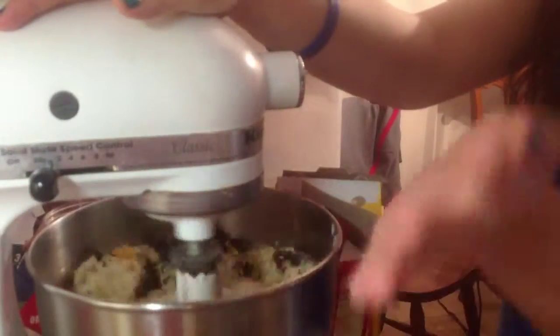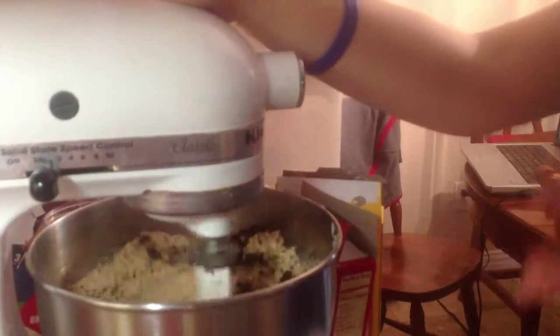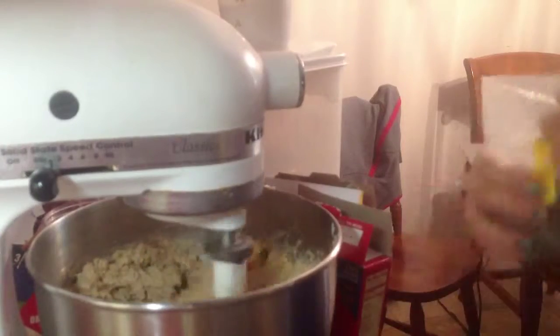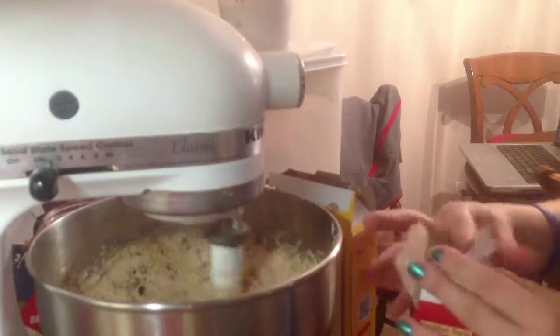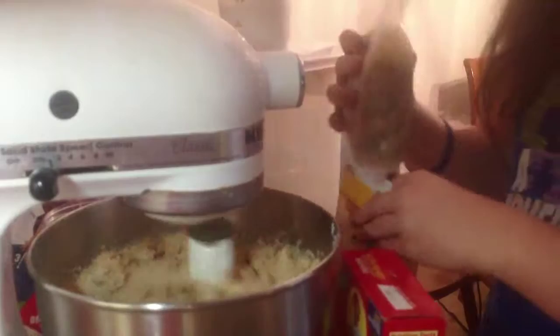If you think your stand mixer can handle it, stir the raisins in with the stand mixer; otherwise just mix them in by hand. While those mix, I am going to try to clean up a little.